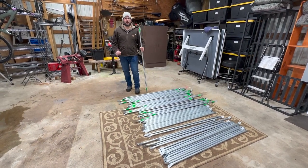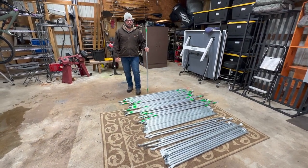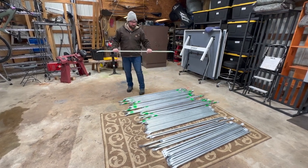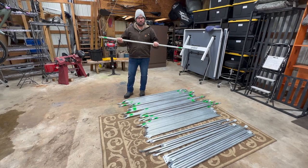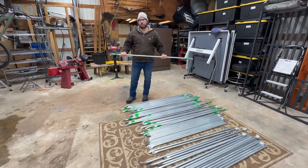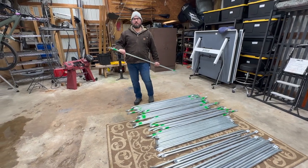Hi, this is Jeff and this is a quick update on the geodesic dome build that I've been working on. In front of me I have 65 struts in total of three-quarter inch galvanized steel pipe that will be used to assemble this dome, which will be just under 200 square feet and will be eight feet in height at the peak.